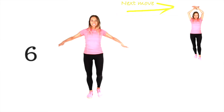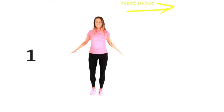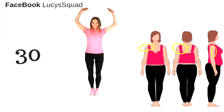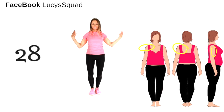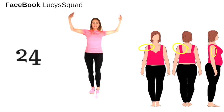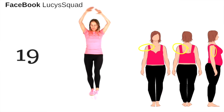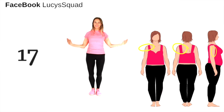Your next move coming up: palms face forward and just take them directly up. Remember, you could do this work seated if you wanted. Push those arms straight up and a toe tap alternating in front. I'm showing you the three different areas you're working — the front of your arms, the shoulders, and your upper back.